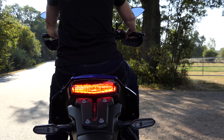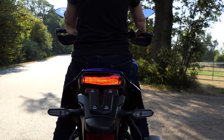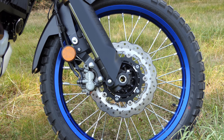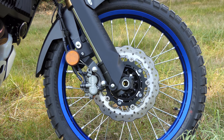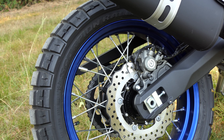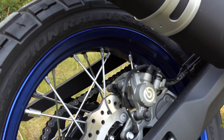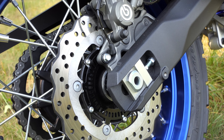The WR almost feels like a GS, but this also applies to the weight. The World Raid weighs only a moderate 220 kilograms compared to the 250 kilograms adventure ships, but the bike feels heavier. The WR weighs 16 kilograms more than the standard T700, and this weight wants to be brought around the curve. This is not a broken leg, but at least when maneuvering it is over for smaller or less strong people.